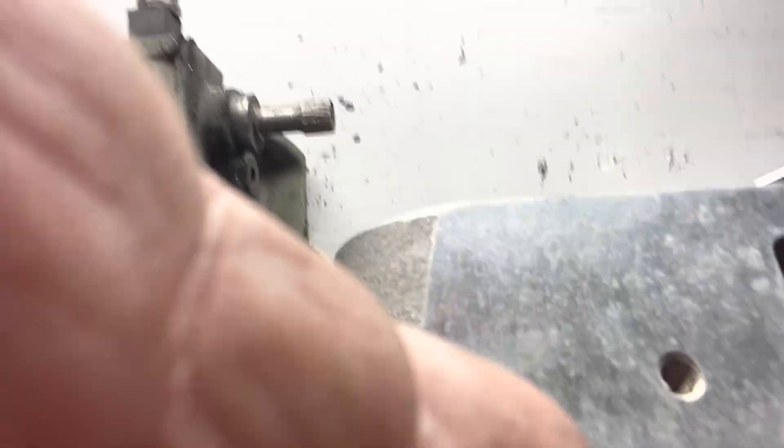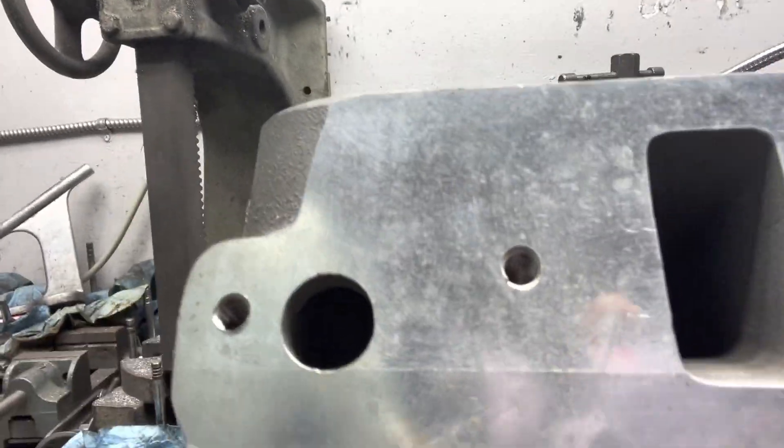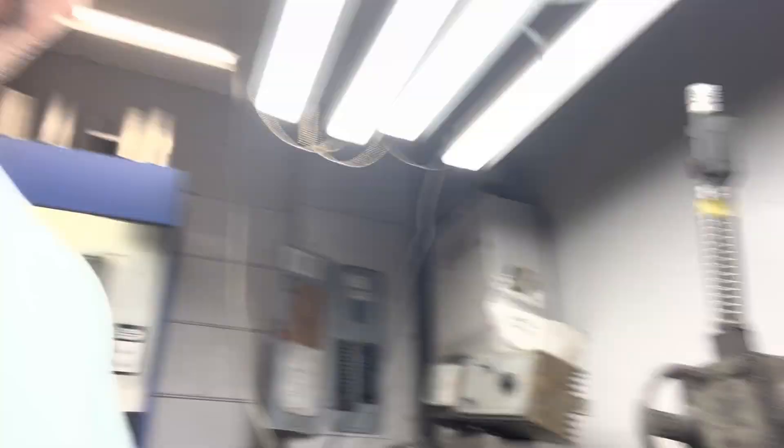Bear with me — okay, sorry fellas, that was a fail, my bad. Perhaps you're going to have to look at Charlie's channel for a better look. Some testing coming up — let's see what we get, could be good. Stick around for the next video, you're going to want to see this — flow numbers for this head coming up.